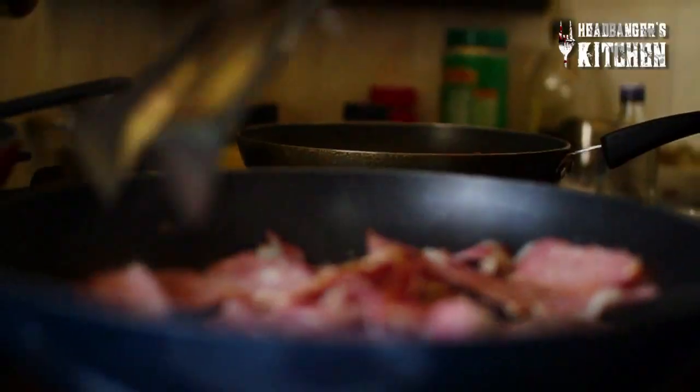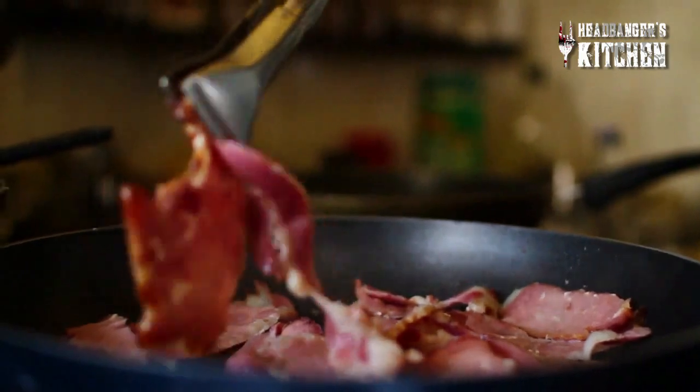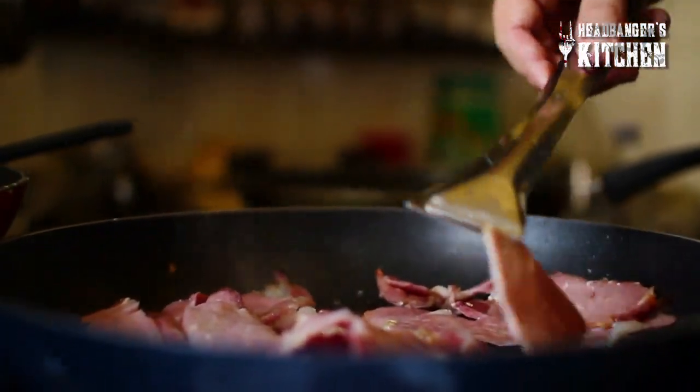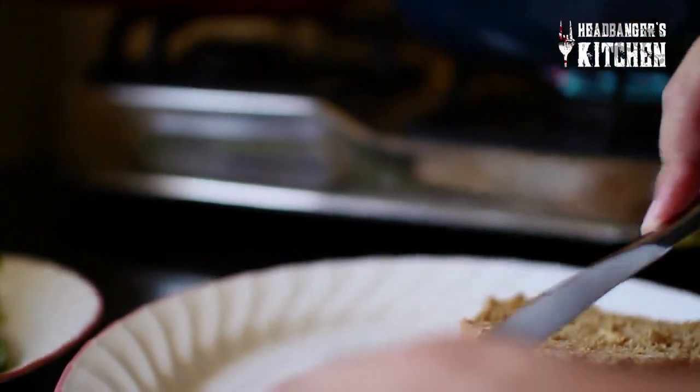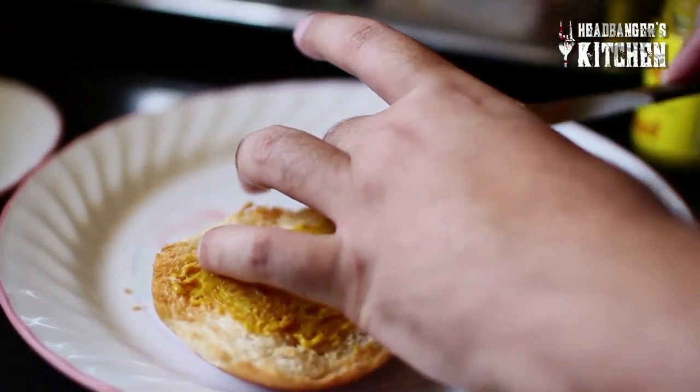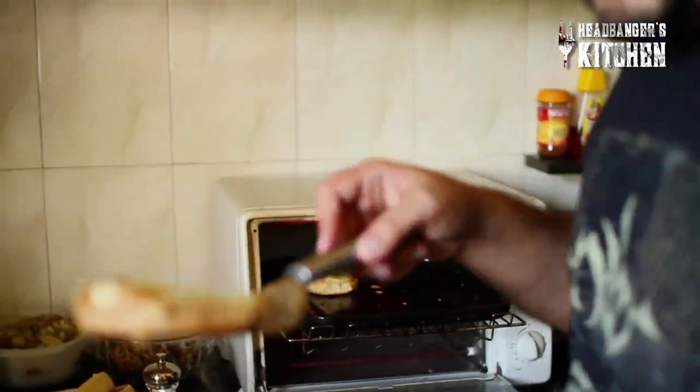These burgers are pretty healthy because they're not deep fried patties. You can always use lean beef, low-fat bacon with less fat on it — keeps the calories down. You can use whole wheat bread to make it healthier. You can see there's not much oil from this bacon compared to bacon with a lot of fat on it. Put a little mustard on the bun — a lot of flavor there.